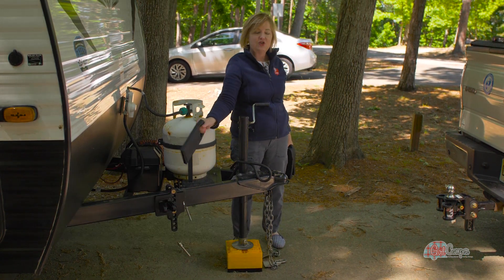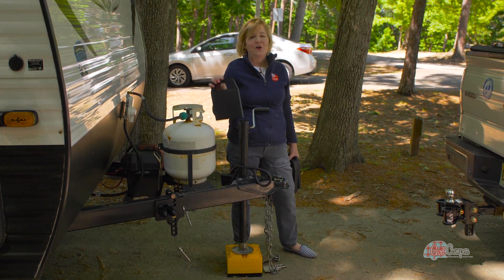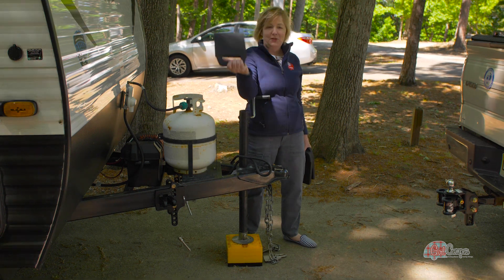When I drop down my stabilizing jacks they're going to be sitting on these pads. I learned this lesson the really hard way. Right now we're on blacktop so I could probably get away without using them, but I formed the habit and I like the extra cushion and stability they give me. I was camping in New Jersey down by the shore — very sandy. I had all my leveling jacks down and I could feel the trailer shifting. My wheel chocks and everything else gave way, and the whole trailer moved forward just a foot, but that foot was enough to break off all four of my stabilizing jacks. That was a $1,500 mistake I'm trying to save you with a $30 set of pads.